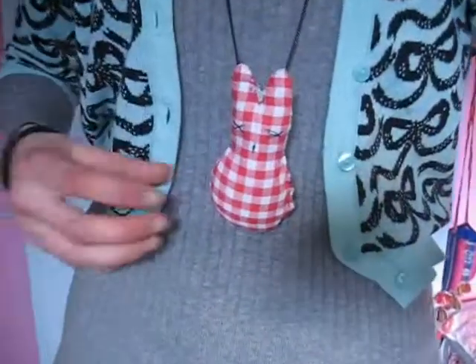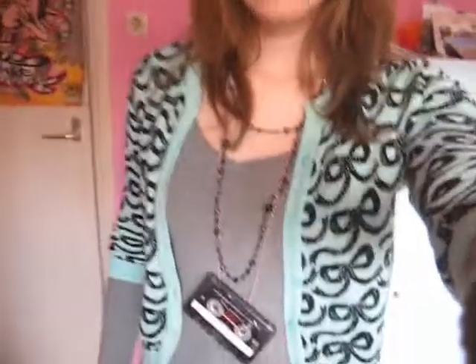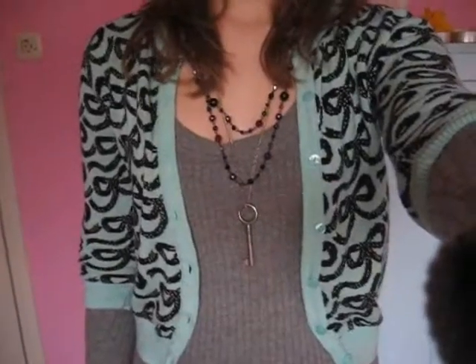I'm finished and this is my new bunny. You can also use other things like this or an old key. You can make a necklace out of everything basically. Just do what you like.